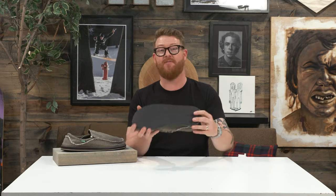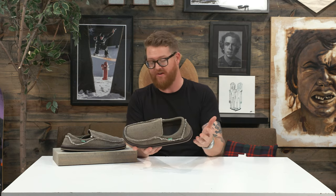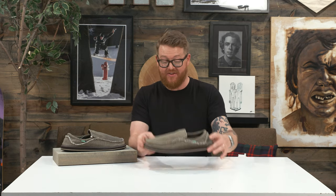There's an updated version of the Chiba called the Chiba Quest — that was new for 2018 or so, and it's just kind of an updated version of this. But a lot of people have always been drawn towards the classic Chiba; it's kind of a heritage piece for Sanuk.